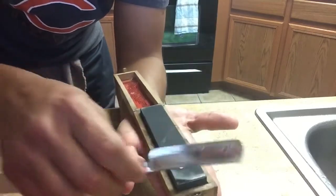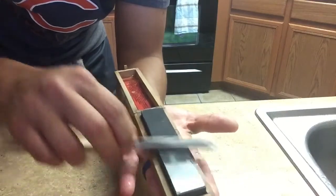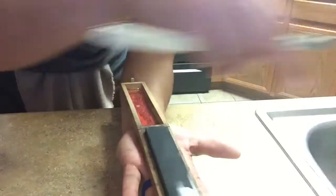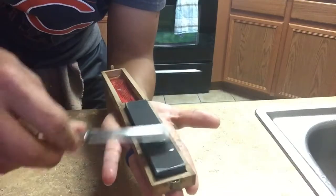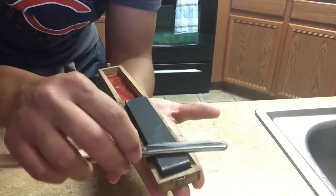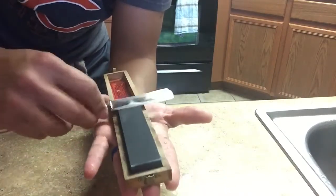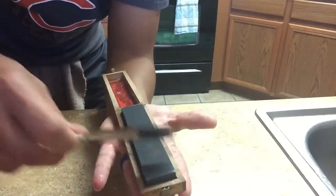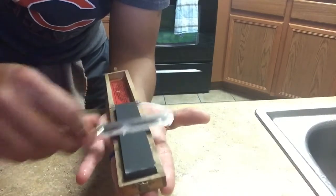Thuringians get classified by colors. I haven't found that the color means they're more fine or less fine. Some people claim that the darker ones are harder or provide a finer edge — I don't know. I had a yellow one and it provided an excellent edge. This one is pretty dark; I think this would be considered blue or black — blue.